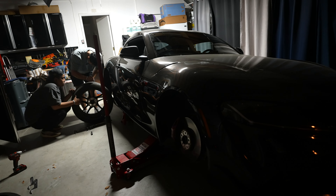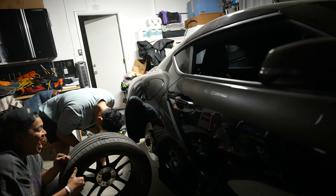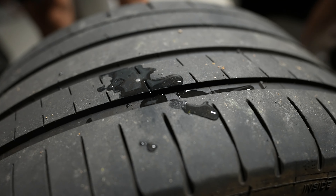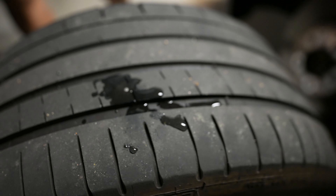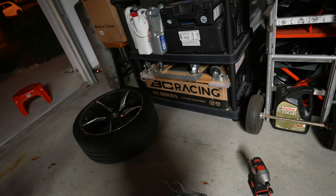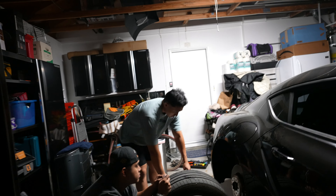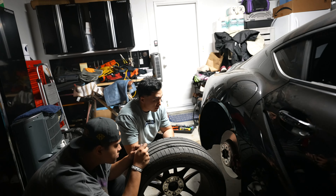We have the car all jacked up. We found out I have a nail — it's not leaking in the rear tire, at least not leaking too bad. But in my front tire I have like these random spots where you can almost see the wiring coming through. It's really worn. Good thing we're going to be replacing these tires with the new ones — good thing we did it now because I'm glad I didn't have an accident or anything.